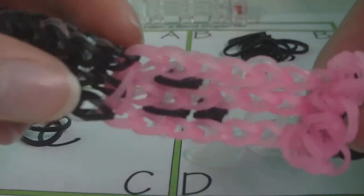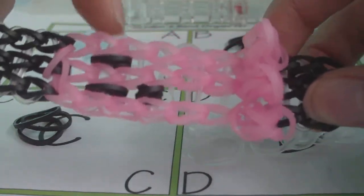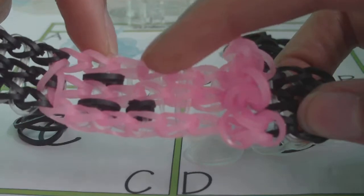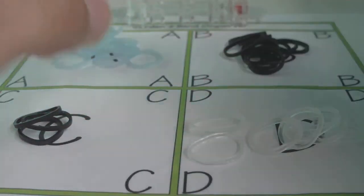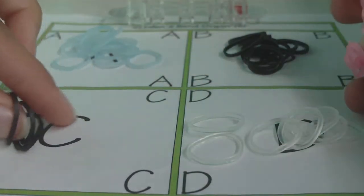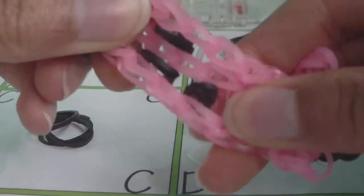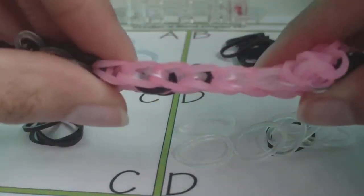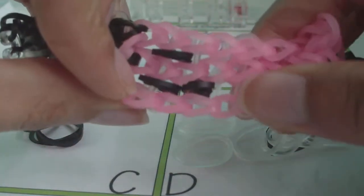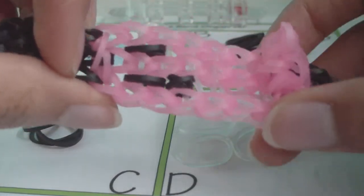Using this bracelet as an example since it uses the same color scheme: the pink bands are the A bands, and the black bands not part of the ghost are the background or B bands. The C rubber bands are the face bands — the black bands on the bracelet that form the mouth and eyes. The last group is the connector bands, which connect all three single chains that make up your triple single together.